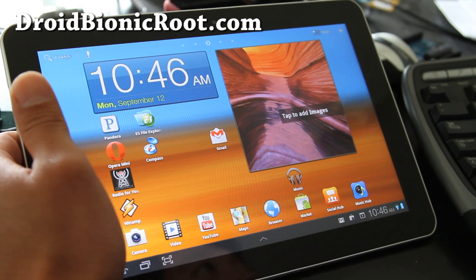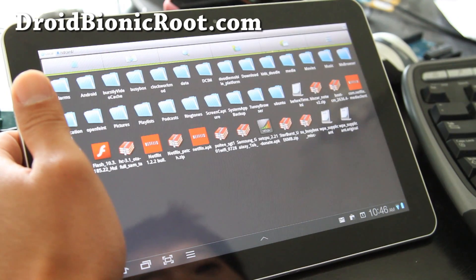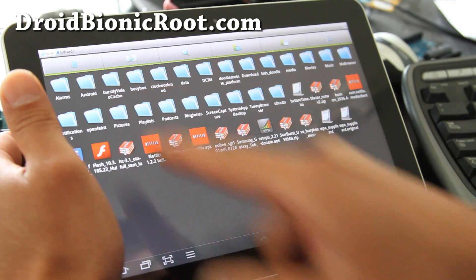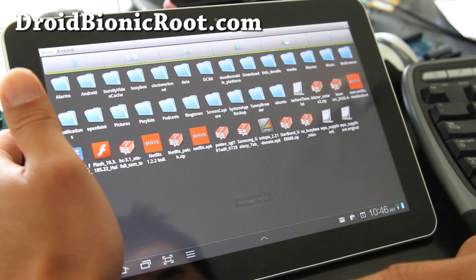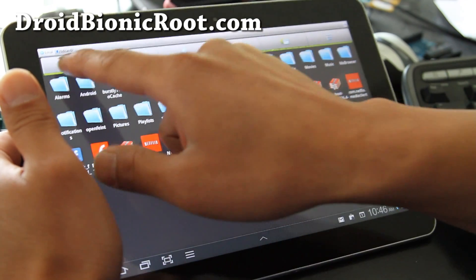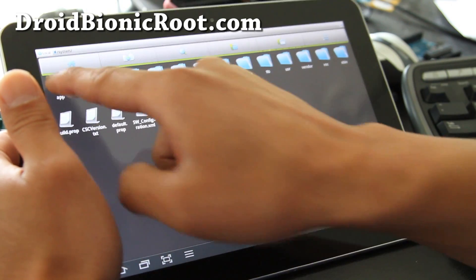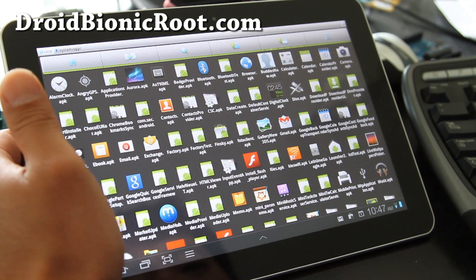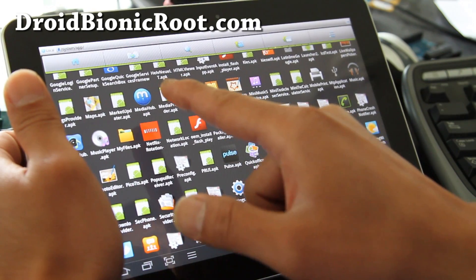If you have Starburst ROM, you can go download ES File Manager off the market after you install the ROM. Then you go up a level, go up a level, hit the local button, go to system, and go to app.